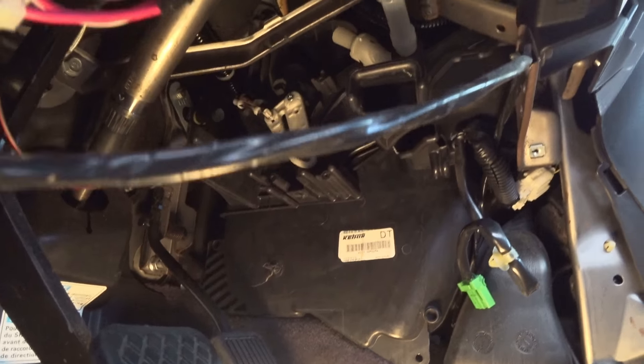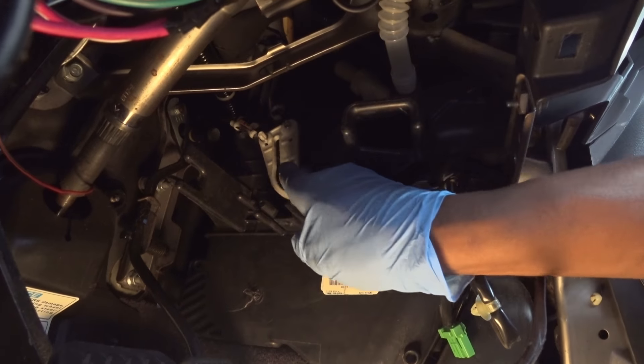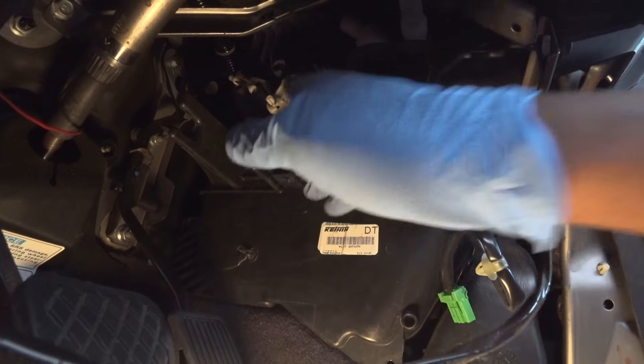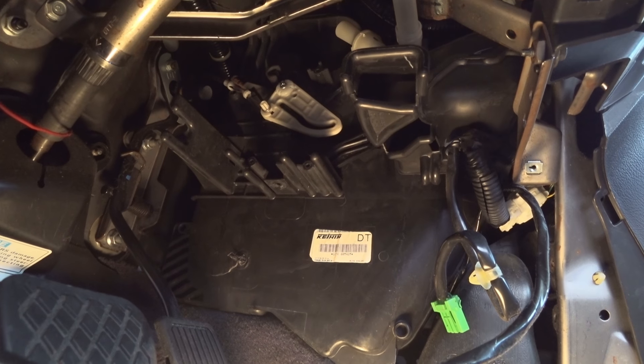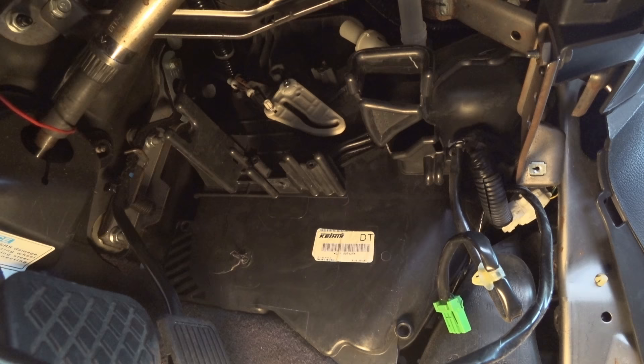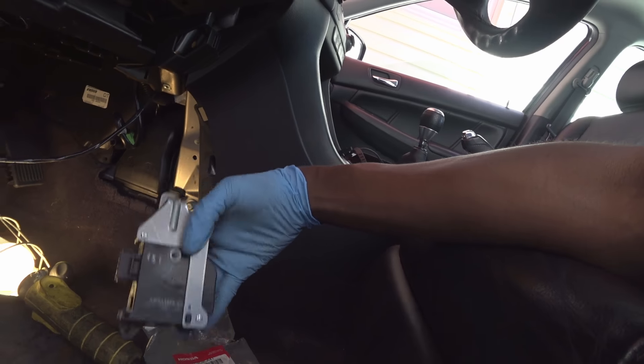In order to confirm the unit was bad, I basically took it out and manually pushed the arm up and down to make sure the AC was responding. Once I confirmed that method worked, I ordered the part.